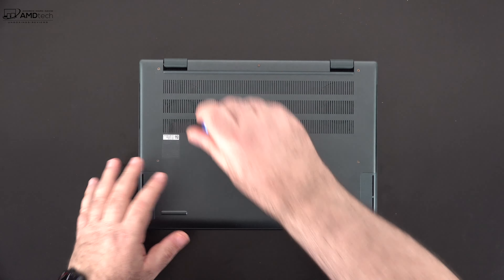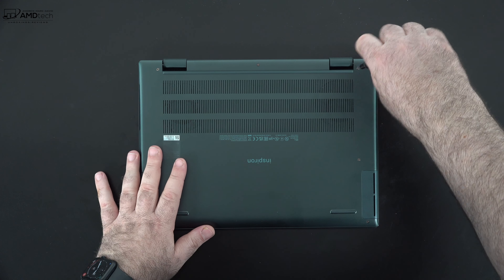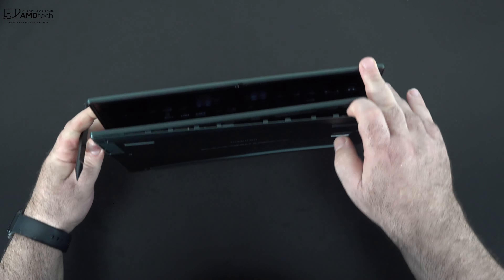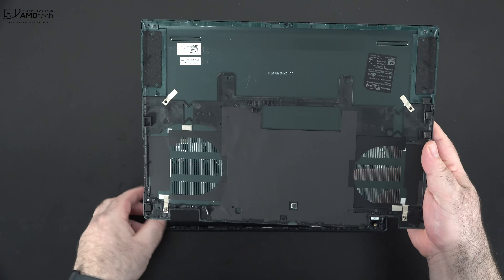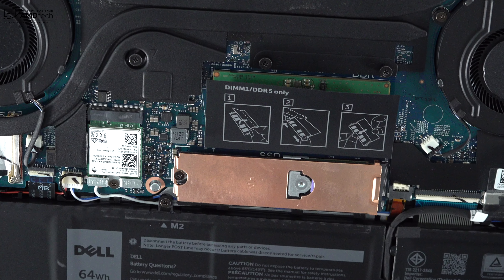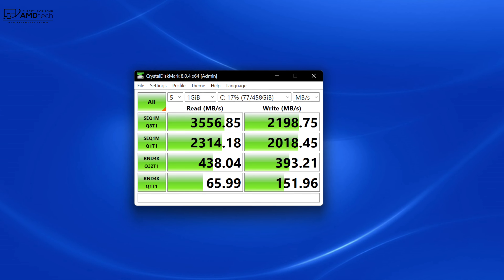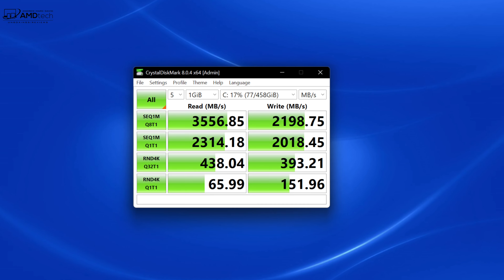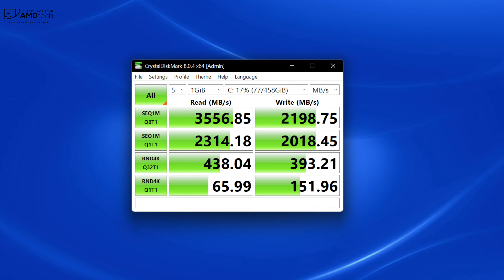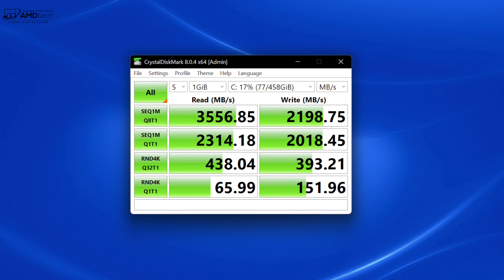Getting inside is easy: there are seven Phillips head screws, two of which are captive on the top. Use a guitar pick or pry tool to remove the bottom plate. Inside you'll find two fans for cooling, a 64-watt-hour battery, and a user-replaceable SSD covered by a copper plate. The SSD runs at Gen 3 speeds — not the faster Gen 4, though this chipset does support it — so you have the option to upgrade if needed.